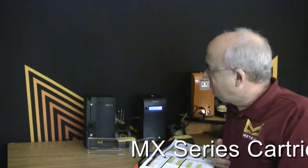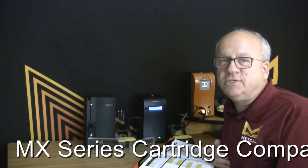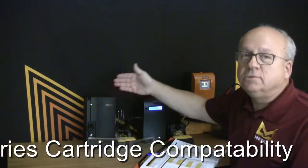Hi, this is Ed Z from MetCal. I'd like to welcome you back to our latest MetCal video series. In this video I'm going to show you tip compatibility between our systems across platforms, from the old to the new.